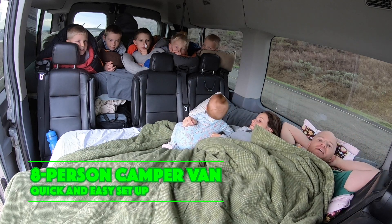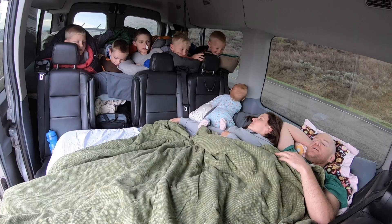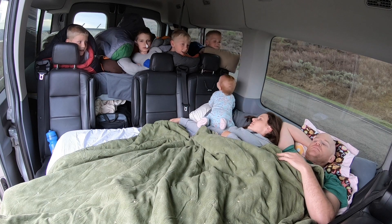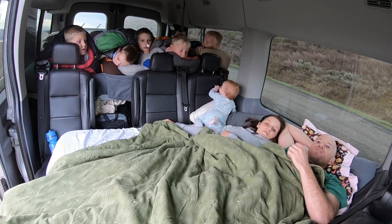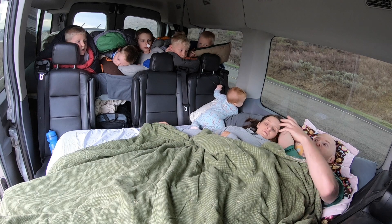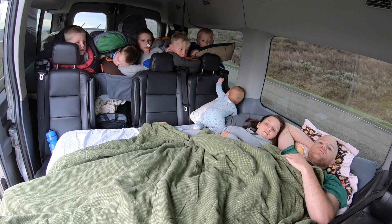Here we are, our family of eight sleeping inside our van. We have all five boys up on the queen-size bed in the back, and me, mom, and baby here on the bridge bed between the two facing benches. Some of our other setups have been more of a process, requiring straps, hammocks, and all that — but this was pretty simple. Pull the crash pad off the bed, lay it out across the benches, shove the boys up there, and we lay down and go to sleep.